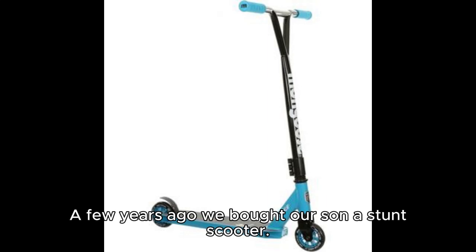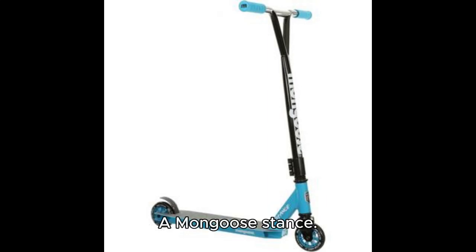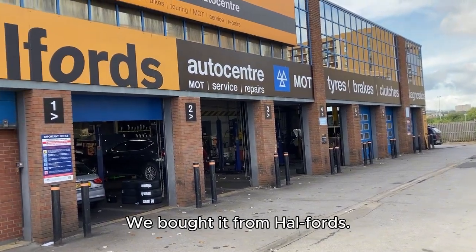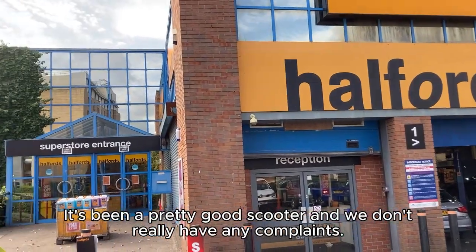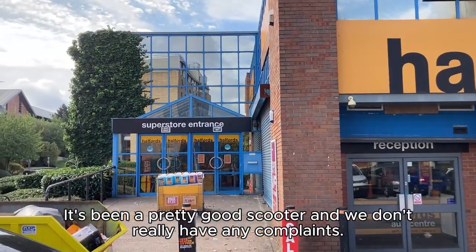A few years ago we bought our son a stunt scooter, a Mongoose Stance. We bought it from Halfords, a well-known store here in the UK. It's been a pretty good scooter and we don't really have any complaints.